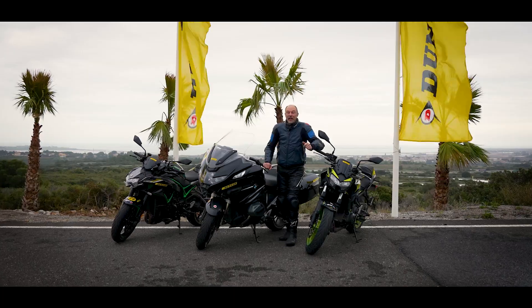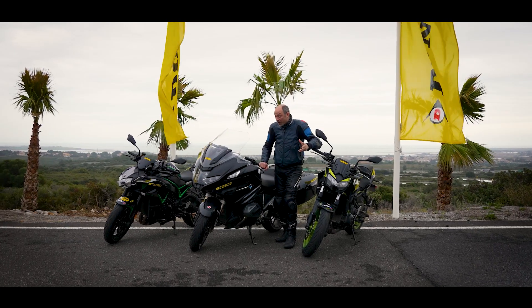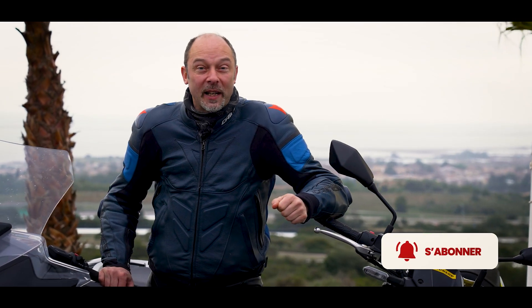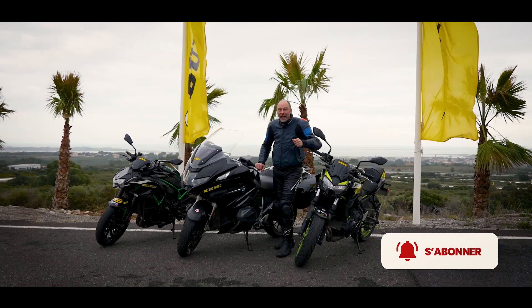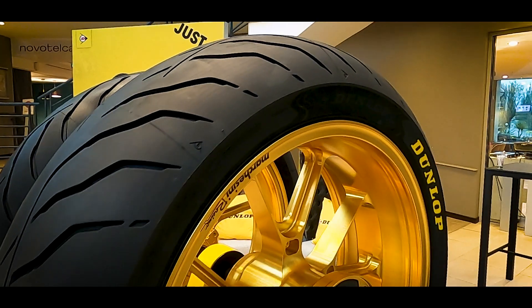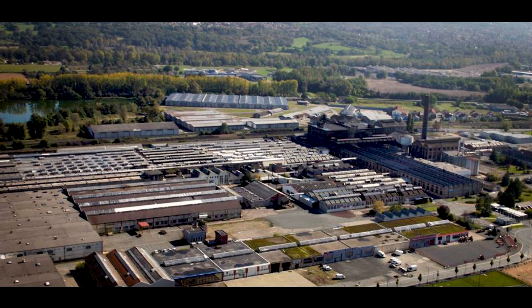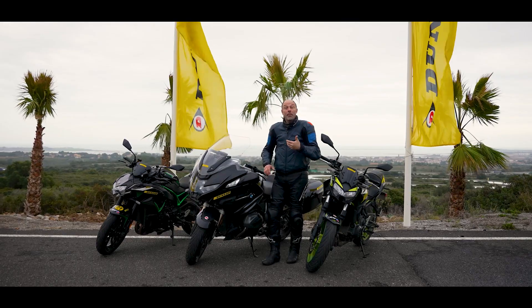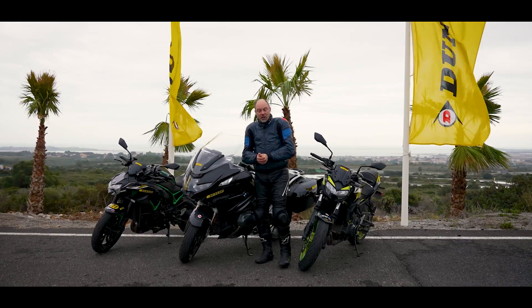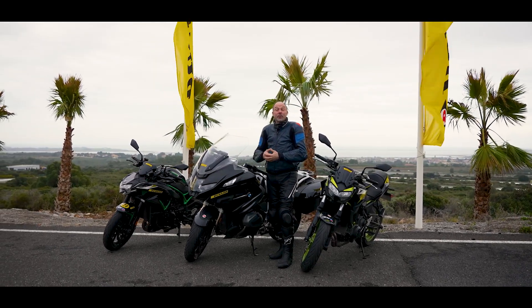Bonjour et bienvenue sur le repère des motards pour cette première présentation et première prise de contact avec les Dunlop Roadsmart 4. C'est la grosse nouveauté du manufacturier pour cette année 2022, et surtout ce sont des pneus qui sont produits en France à Montluçon — un pneu made in France. Par rapport au Roadsmart 3, il y a énormément d'évolutions ; on peut même considérer que le Roadsmart 4 est un pneu entièrement nouveau.